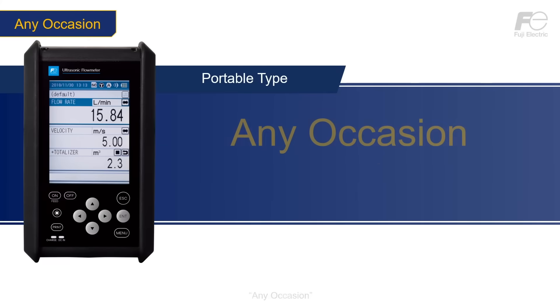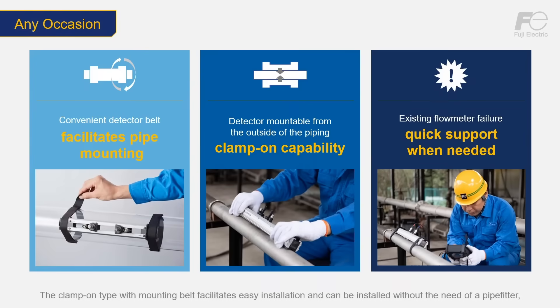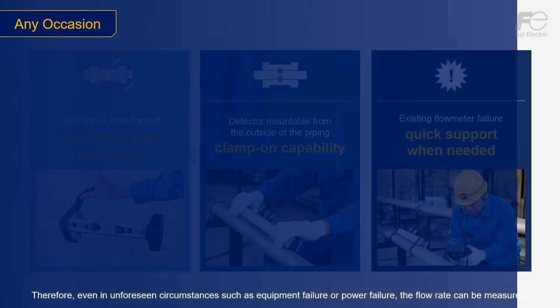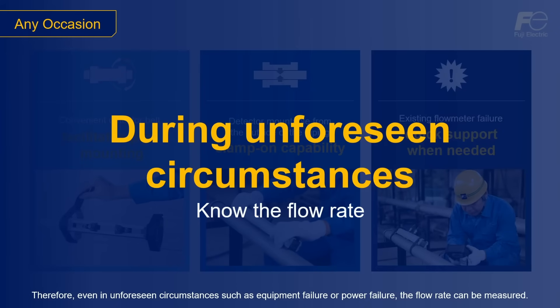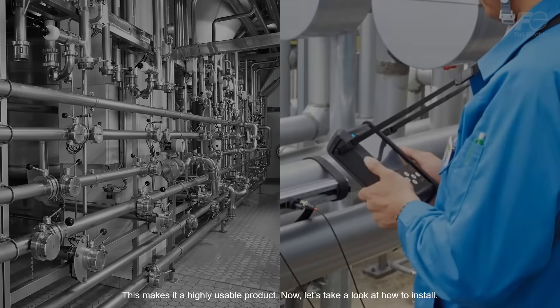Any occasion. The flow meter can measure the flow rates on any occasion, such as when existing flow meters malfunction or when there is no nearby power source. The clamp-on type with mounting belt facilitates easy installation and can be installed without the need of a pipe fitter, even when the equipment is in operation and fluid is flowing through the piping. Therefore, even in unforeseen circumstances such as equipment failure or power failure, the flow rate can be measured. This makes it a highly usable product.